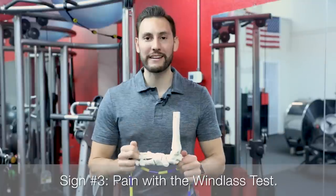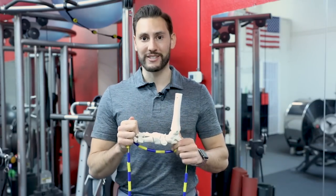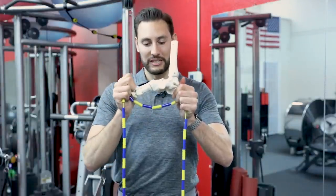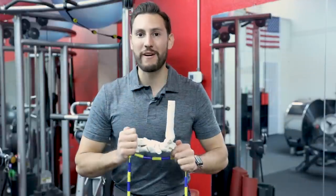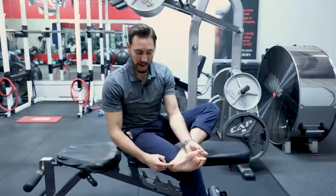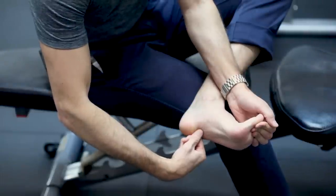Sign number three is having pain with the windlass test. The windlass mechanism occurs when the toes are extended — the plantar fascia gets tight and the arch of the foot is raised upward, providing structure and support to the foot. This jump rope represents the plantar fascia: as the toes are lifted upward, the plantar fascia gets tightened; as the toes go down, there's slack; and as the toes extend again, it gets tight. For the windlass test, cross your leg and pull back on the big toe. If you get pain on the bottom of the foot or at the insertion of the plantar fascia on the heel, that is a positive test. You can also sensitize the test by pressing at the insertion point with your thumb while the big toe is extended.